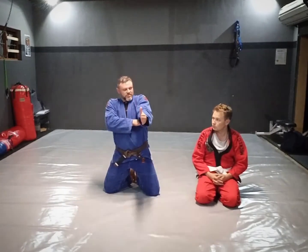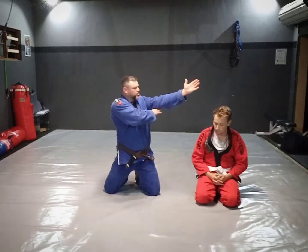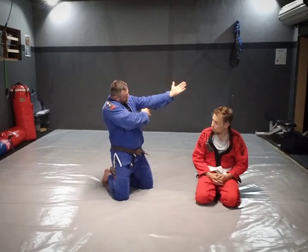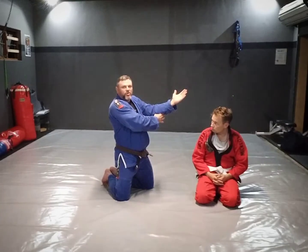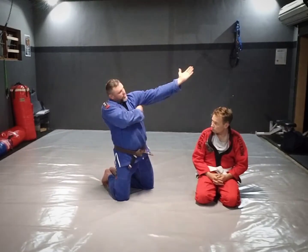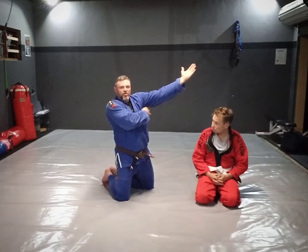If that distance increases or is too large, the armbar becomes very shallow, and you get to that point where as soon as the elbow is clear, the armbar is off. So ideally you want to be really high into that armbar area.